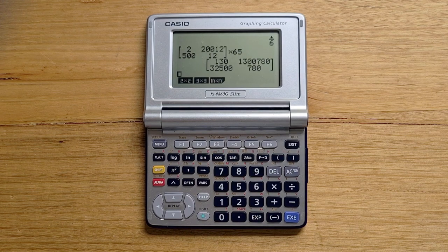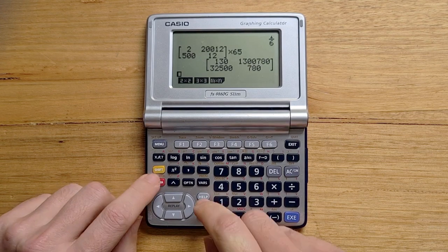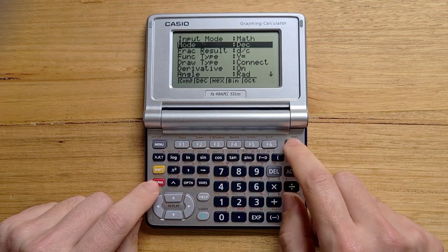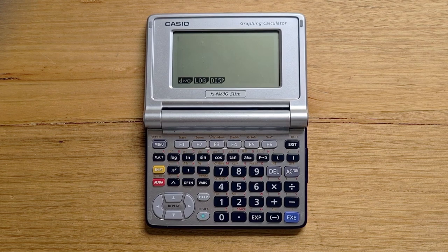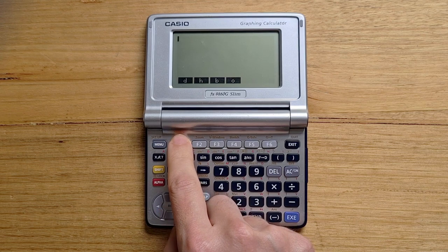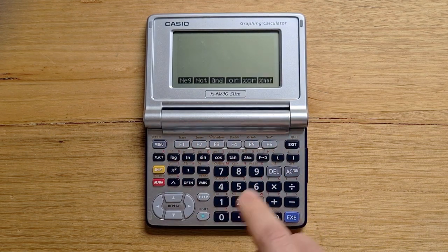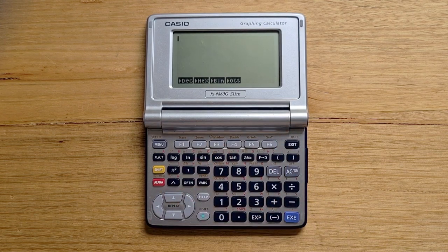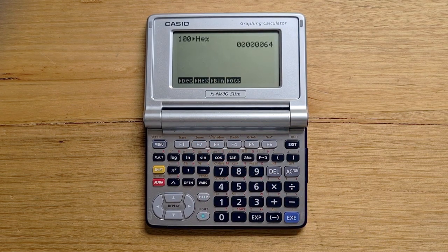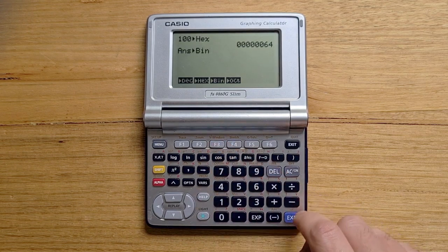The Slim supports an integer mode with binary, octal, decimal, and hex values. You can switch into this via the setup menu. In integer mode, the calculator app has three different menus available: the first menu allows you to specify numbers in various bases, the second menu provides bitwise operations, and the third menu allows you to convert between values. For example, let's convert 100 to hex. We could also convert to binary. Binary mode on the Slim can only support numbers up to 16 bits.